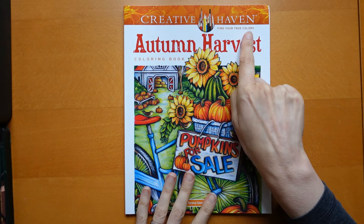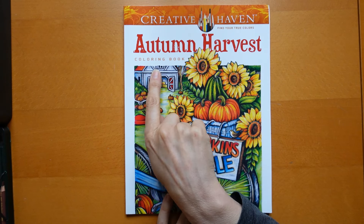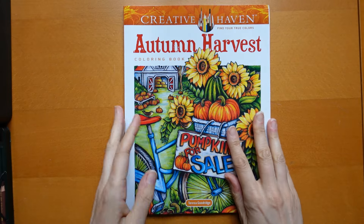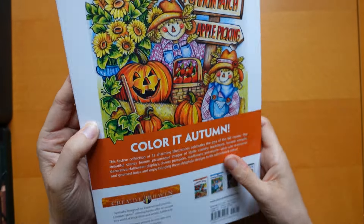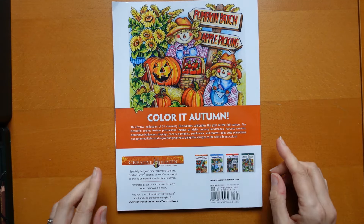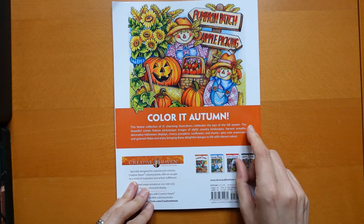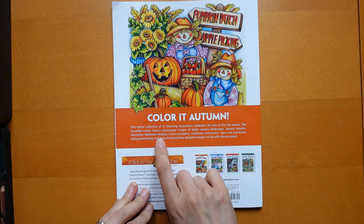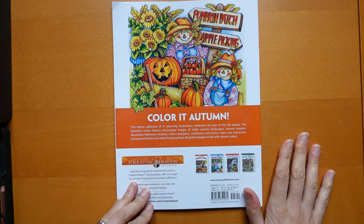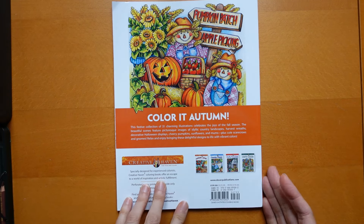Let's have a little look through. So — Creative Haven Autumn Harvest colouring book. Interesting: autumn not fall, but colouring is spelled the American way — it just interests me. It says on the back: 'This festive collection of 31 charming illustrations celebrates the joy of the fall season.' The beautiful scenes feature picturesque images of idyllic country landscapes, harvest wreaths, decorative Halloween displays, cheery pumpkins, sunflowers and mums, plus cute scarecrows and gnomes. I don't understand 'mums' — what's that? We'll find out.